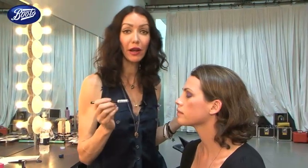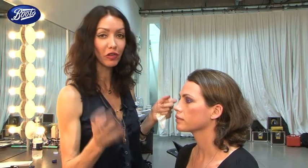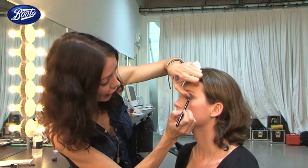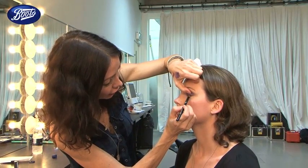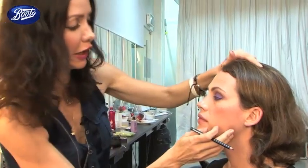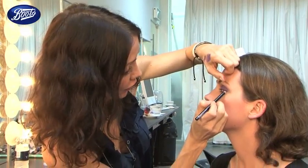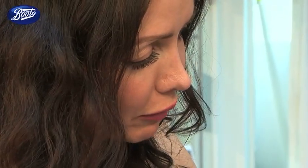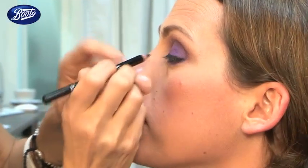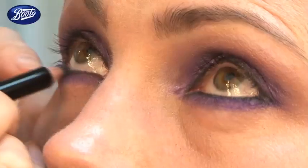Next I'm going to line the lash line with my 17 gel liner pencil. This is just to back the lashes and give more definition to the eyes, because black set against the violet colour is really very dramatic. This is what creates that really bewitching, majestic end result. So I'm putting it right inside the rim of the eyes, inside the waterline of the eye.